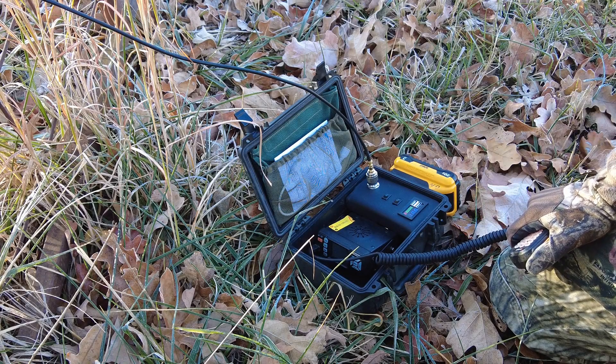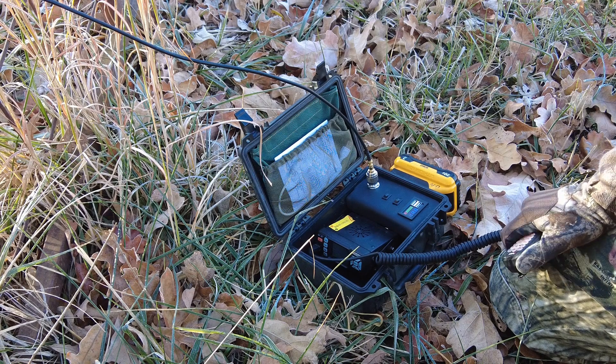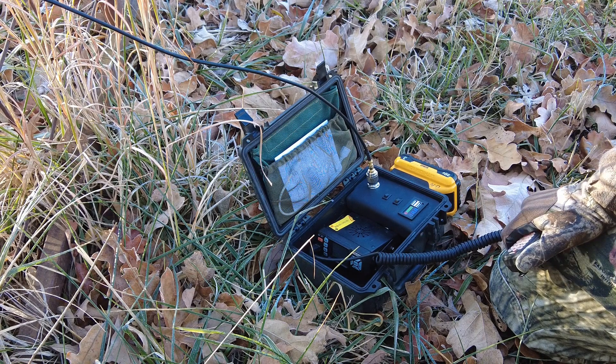Here's my 2 meter 70 centimeter go box. We've got a Beoji 25 watt mobile radio in there. It runs off of external DeWalt batteries — you can toss any size DeWalt battery on there you want.